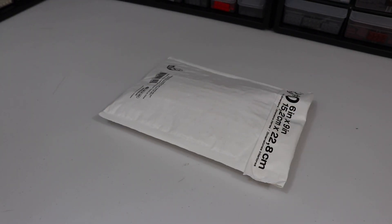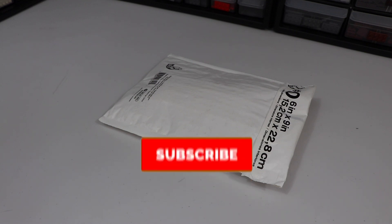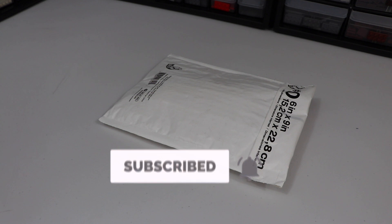Hello everyone and welcome back to another video. Today I'm going to be showing you guys some of the new LEGO Star Wars clones coming in 2021. The figures I'm about to show you have not come out yet, nor have they even been announced to come out.